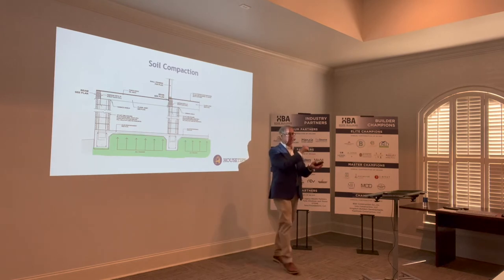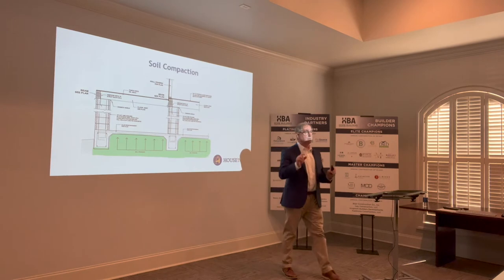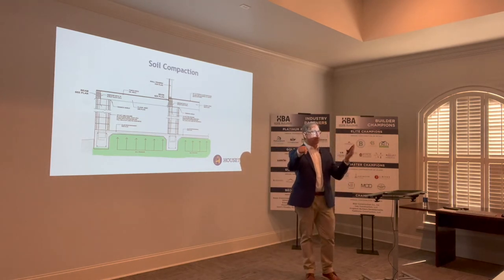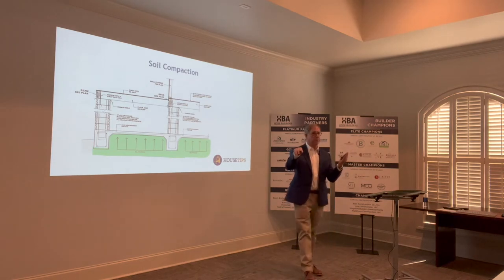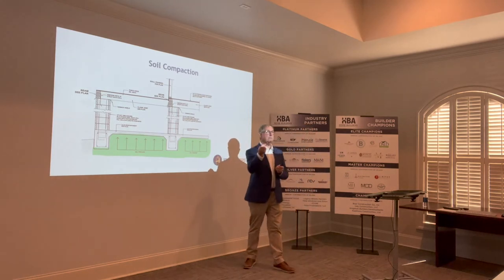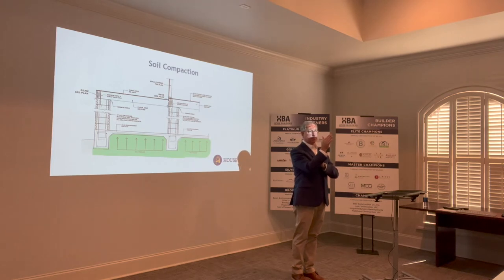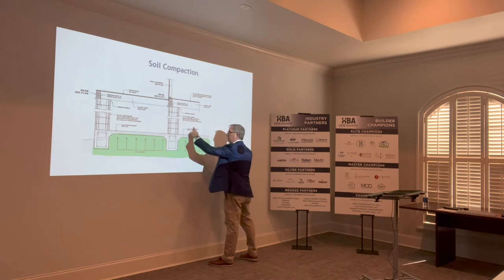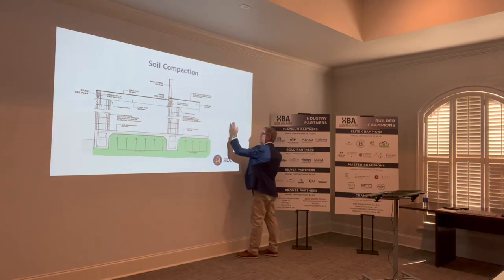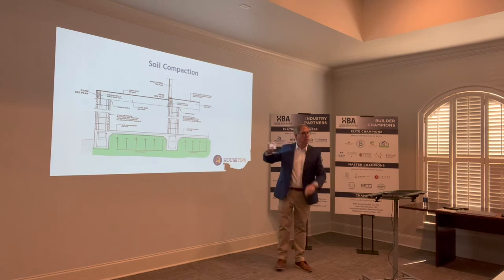Now, that's just a test sample. You're going to come in and start building layers upon layer, and that's when the field testing occurs. The field test compares to the initial test they took, which is called a proctor — that's what establishes your optimum moisture. So let's say the optimum moisture is 17%. Generally speaking, they want you within 95% of that 17% moisture. On a bell curve, here's your optimum moisture at the top; they want just 5% variance. They want the moisture content in each one of those layers within that range.